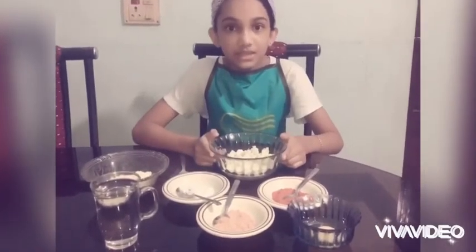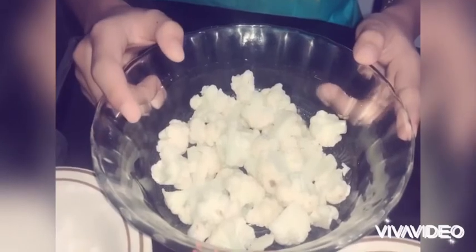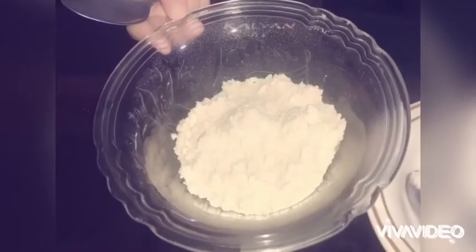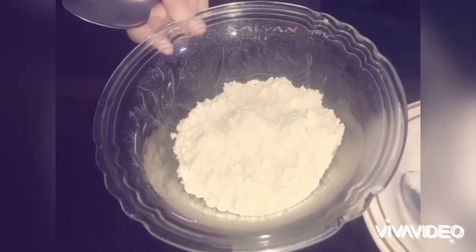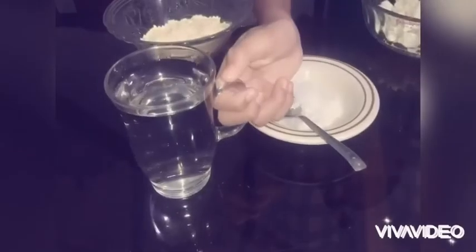The things we need are cauliflower — make sure it has been soaked in boiled water for two minutes — two tablespoons of ground flour, one egg, chili powder and turmeric powder, salt and water.